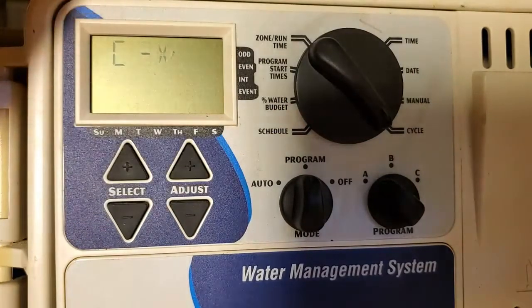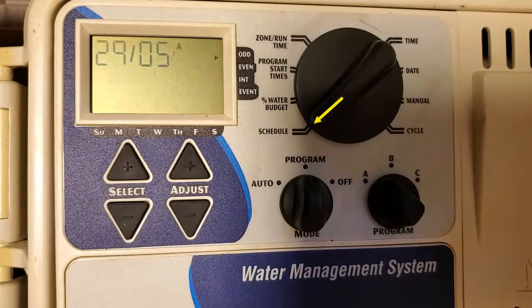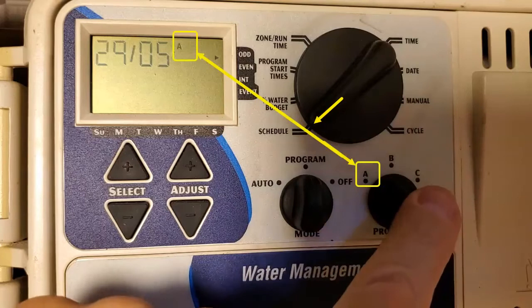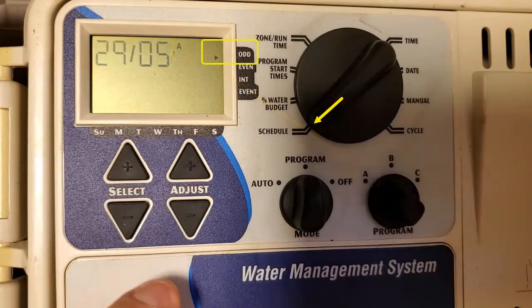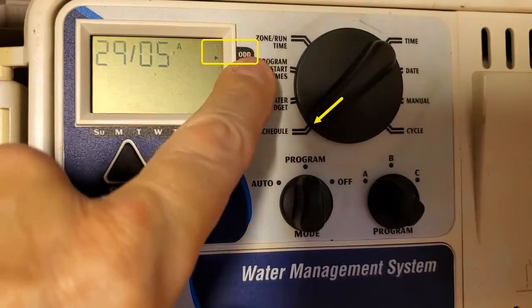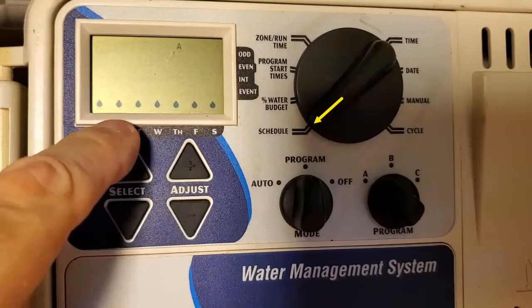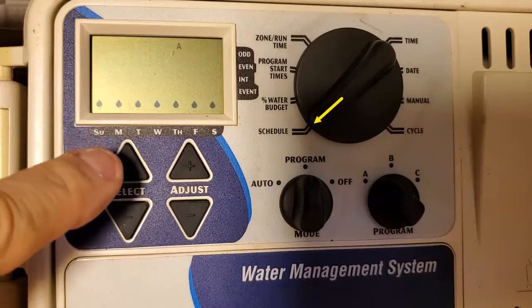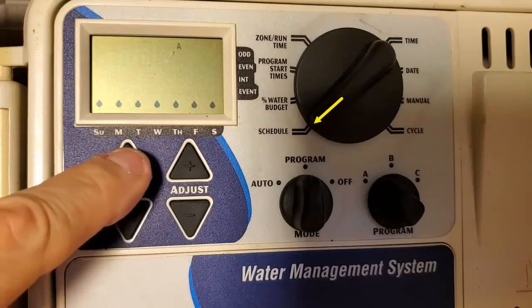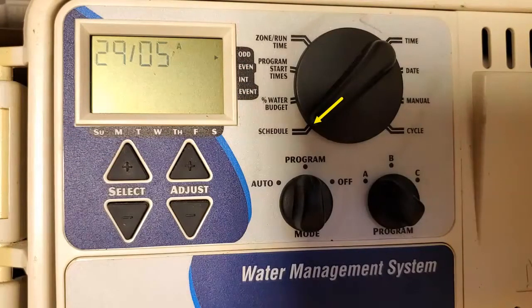Manual mode and cycle are for two different videos altogether — you don't need that as part of your initial startup programming. Now we're going to go ahead and set the schedule. We've got A, B, and C. I always just use A. So right now you see it's set to odd. If I go ahead and select that, I could set it to even, interval, event, or every day. In my town I can only water every other day, and depending if I live on the even or odd address side of the street, I water on the even or odd days. I'm on the odd side, so we're going to change that to odd. Now it's only going to water on the odd days.